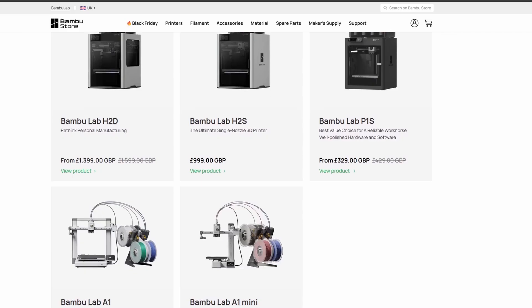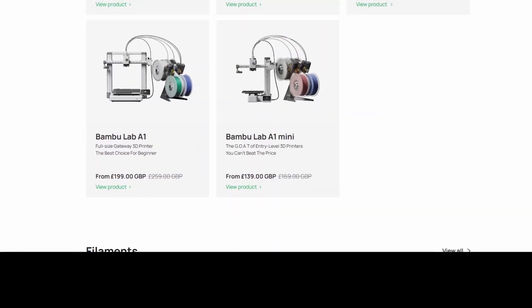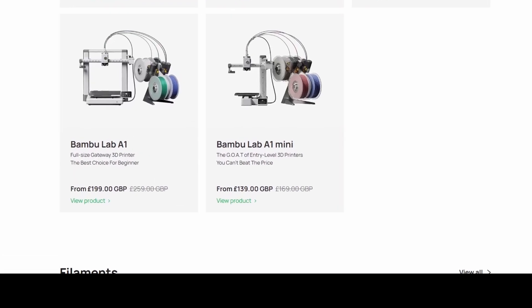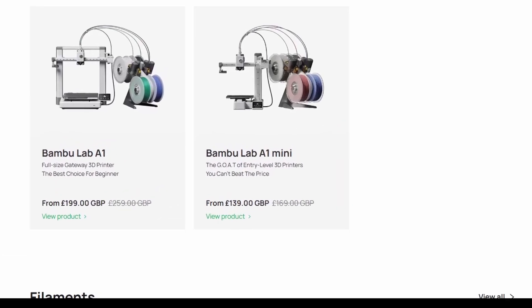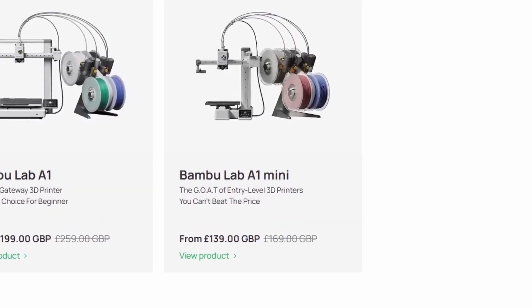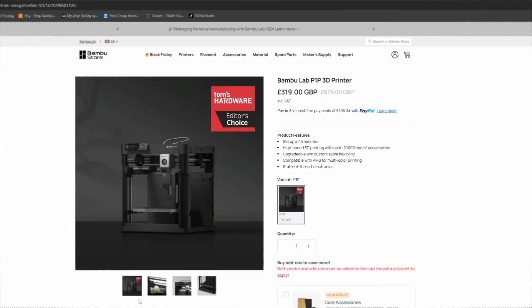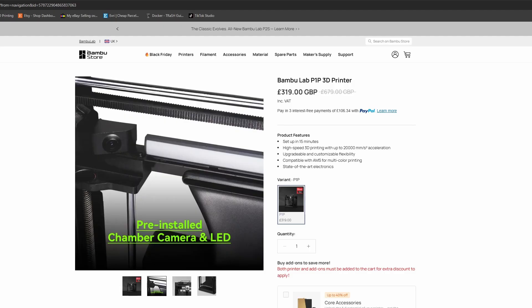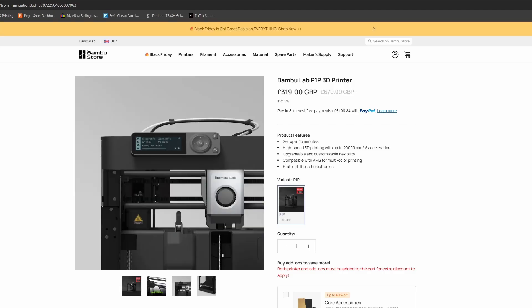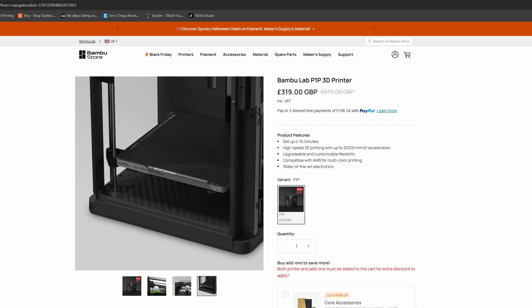Let's quickly touch on the rest of the Bambu lineup, because they all have their place. The A1 Mini is compact, adorable, and ideal for small prints, classrooms, or limited desk space — if you've never gotten into 3D printing before, this is your go-to. The P1P — the original open-frame version of the P1S — at $319 is another really good deal. It's modular, so if you like upgrading and tinkering, you can customize it however you like. You can even buy a kit to upgrade it to a P1S.